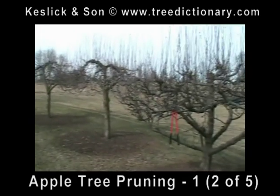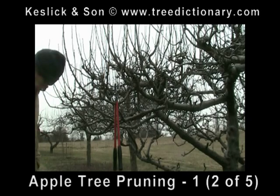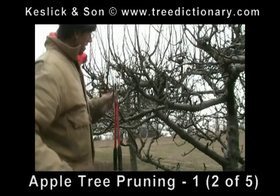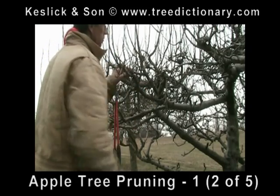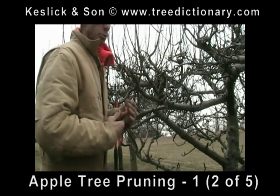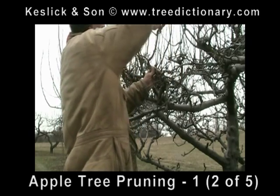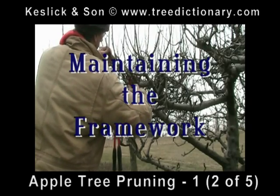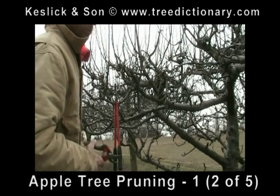So this is how we prune the apple trees every year. We come in and start removing the sprouts back to the swollen area, being careful not to wound the swollen area and without leaving a stub. Any classless branches or sprouts, we remove them as well. We're just maintaining the same framework that we did last year, removing new sprouts that formed in new spatial positions.